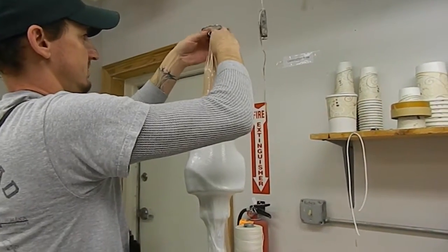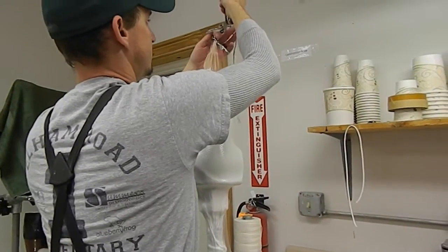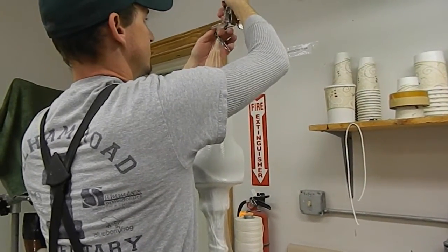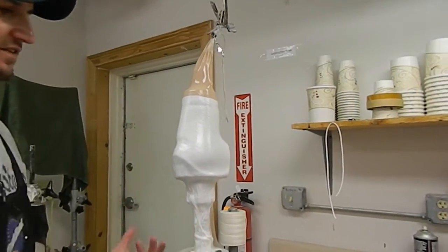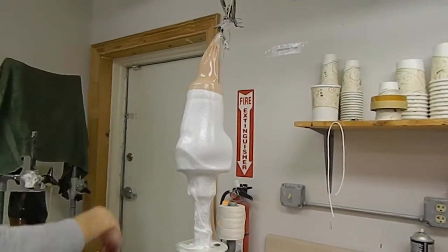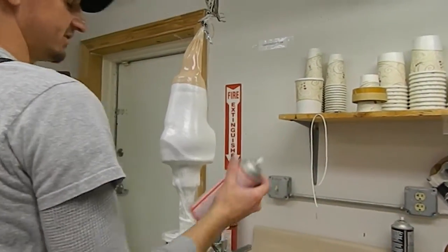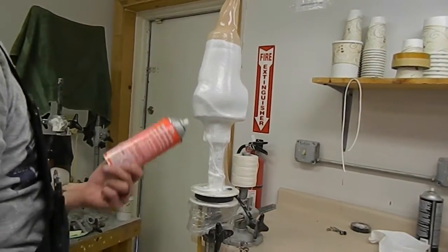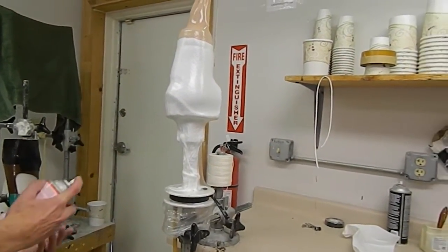I'm going to show you what I'm doing. I'll just twist it off and close it, because if you start squeezing on it, it can't come out the top. This is 3-grade silicone. It's simply going to make that outside of the bag so I can work through it.